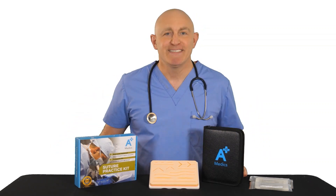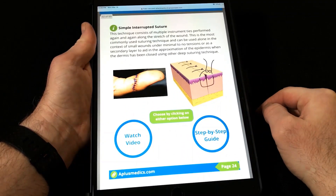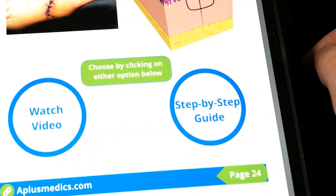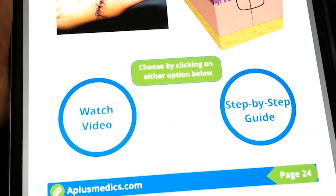We also include an interactive e-book covering various suturing techniques such as simple interrupted, simple running, and many more techniques. Our e-book is interactive as it gives you access to choose between either our step-by-step image guide or suture training videos. It even comes with an interactive quiz to test your knowledge at the end of the book.